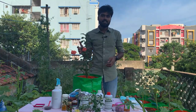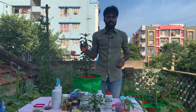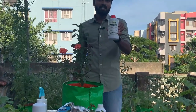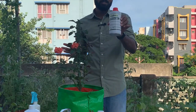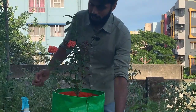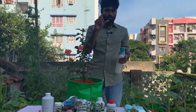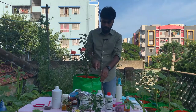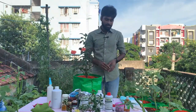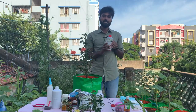Next, we are going to talk about fertilizers. We need to feed this plant regularly to maintain its energy. The first fertilizer is seaweed extract gel. Add 2 ml of seaweed extract gel and mix it in 1 liter of water, then spray or apply it to the plant. Use seaweed extract gel every 2 weeks.